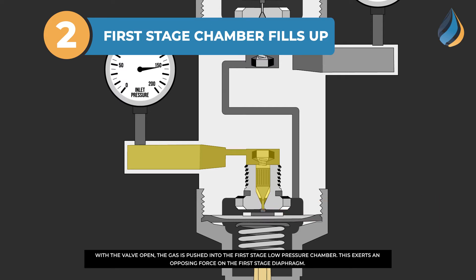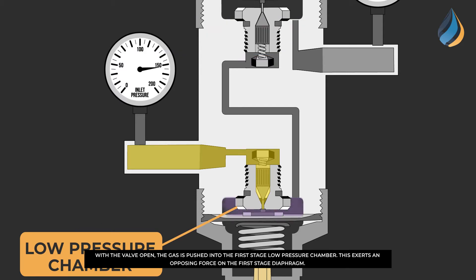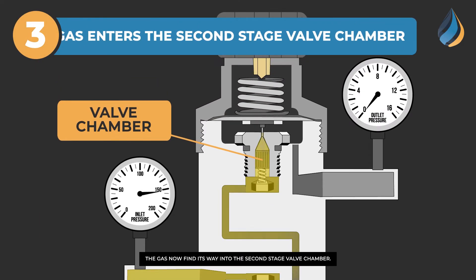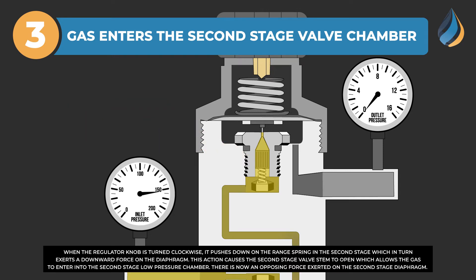With the valve open, the gas is pushed into the first stage low pressure chamber. This exerts an opposing force on the first stage diaphragm. The gas now finds its way into the second stage valve chamber.